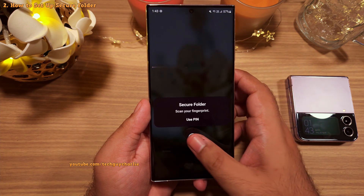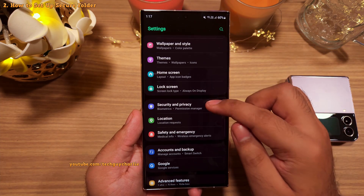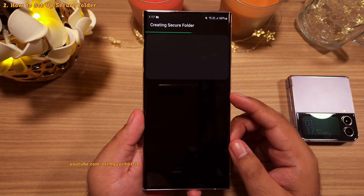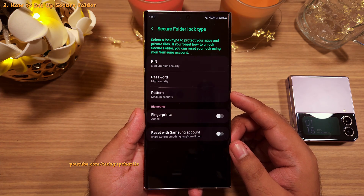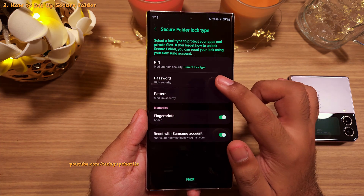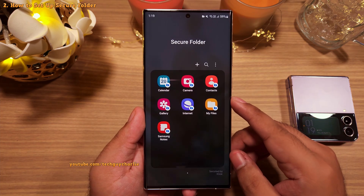Before you can use the Secure Folder feature, you will have to set it up. Go to Settings, scroll down to Security and Privacy, tap on Secure Folder, and then follow the instructions on the screen to set this up. It's pretty self-explanatory, so we'll speed through this part. You will need to set up an unlock method during the setup process — I ended up setting up a PIN and then enabling the fingerprint option. But if you want more security, you can set up a proper password. And once everything has been set up, you will see this screen and the Secure Folder is ready for use.